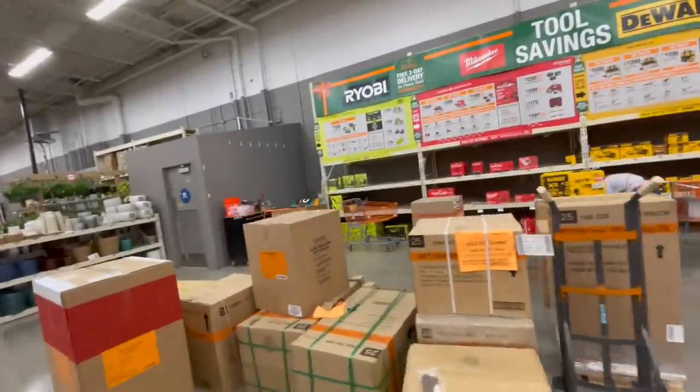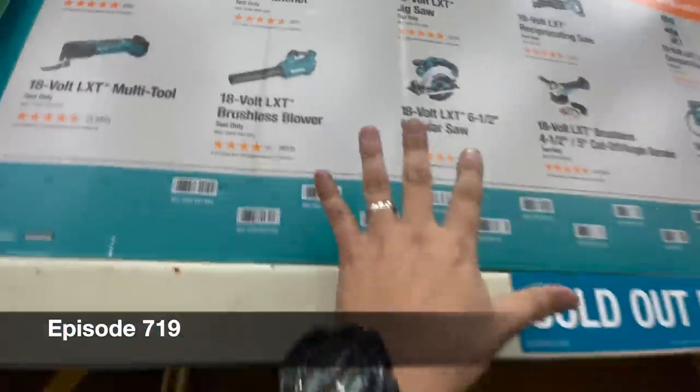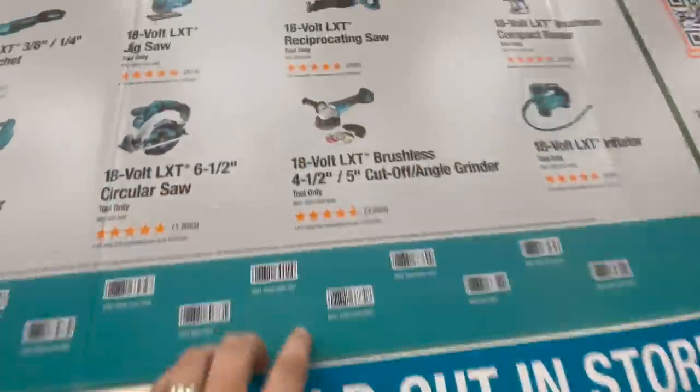All right, so at this Home Depot they actually do have these sales posted. Let's check them out and see what we get. I'm sorry guys, I just got out of a 12-hour shift, I'm a little tired.